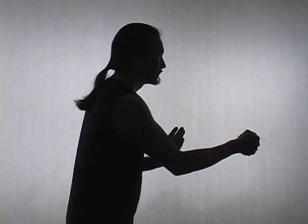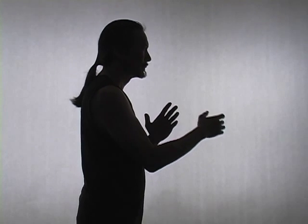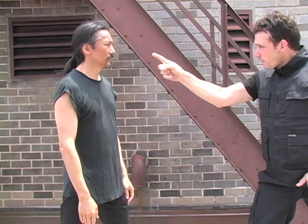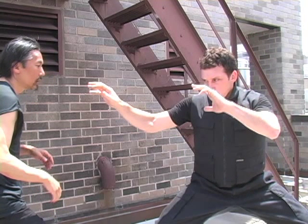The hidden finger split is a joint lock technique used to restrain an attacker without hitting. Because it is so painful, the finger split is often sufficient to discourage escalating aggression. It can be employed when the attacker is aggressively pointing at you and threatening violence, or when they are in an open hand fighting position with fingers facing you.